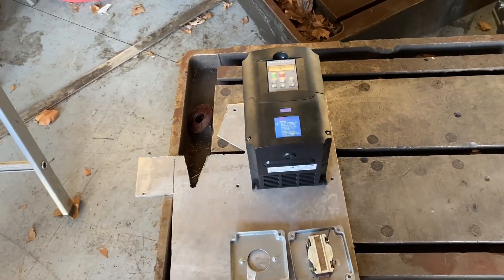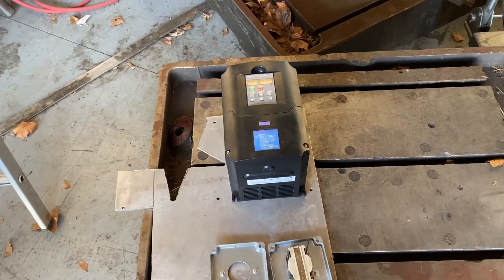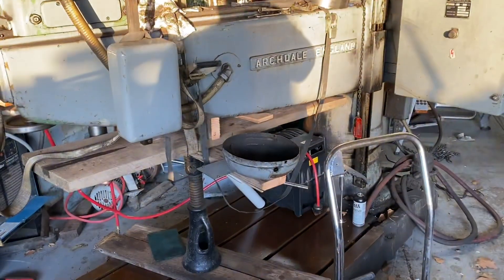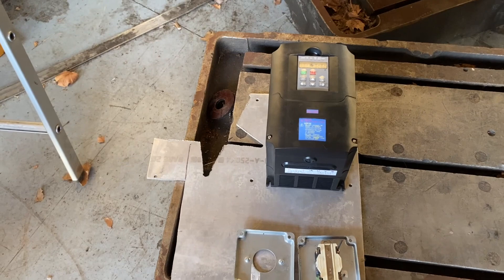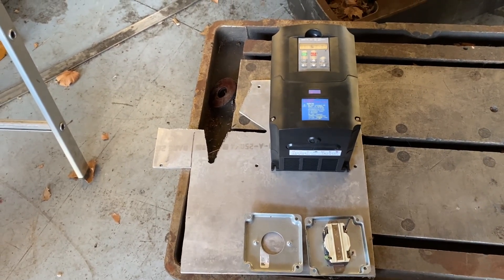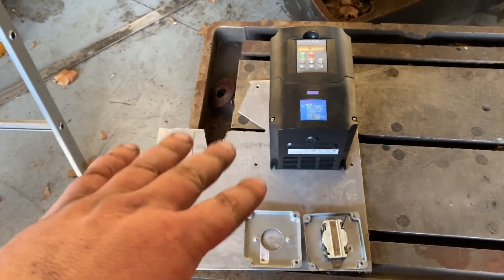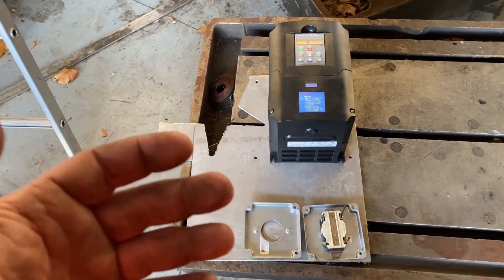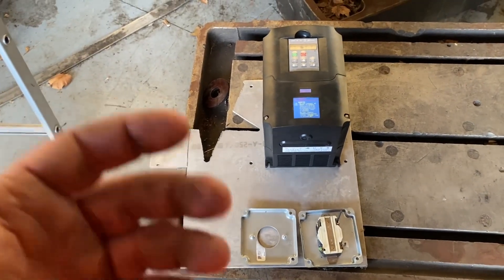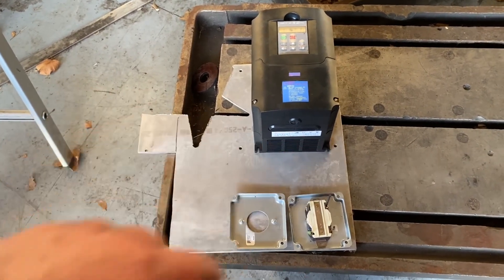Now the reason I'm doing this — I have a 15 horse rotary phase converter, and with some of the bigger machines I've got, like the drill press and the lathe, they pretty much max it out. And when I get the big Brown and Sharp going, it has a seven and a half horsepower motor. So this is going to be a power supply for some of the smaller machines when I'm using the bigger ones, because sometimes there's two or three phase machines running in here at a time, and it's kind of maxed out when I'm running the lathe and stuff.